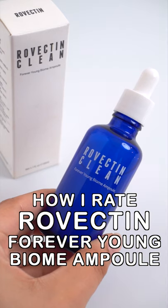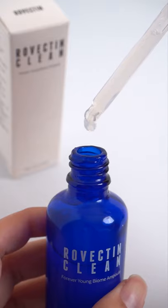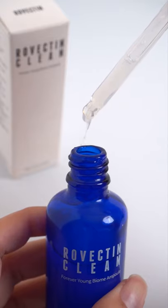How would I rate the Rovectin Forever Young Ampoule? This ampoule focuses on a healthy skin microbiome using multiple pre and probiotic ingredients to strengthen the skin barrier, decrease skin sensitivity, and reduce inflammation.